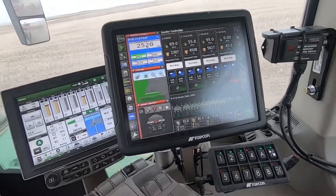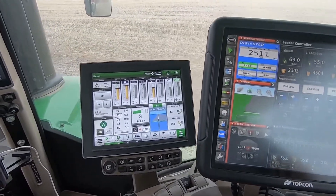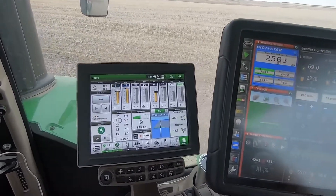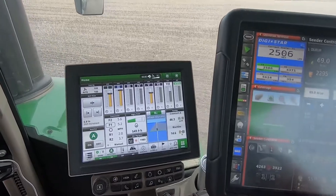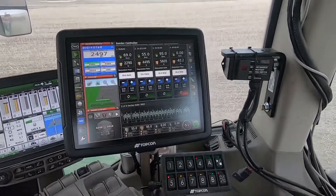Then we come over here to just our standard Deer setup. This is a run page I kind of made for myself that I like — it's got everything I like on it. You can see we're doing 47 acres an hour right now, which is pretty good.